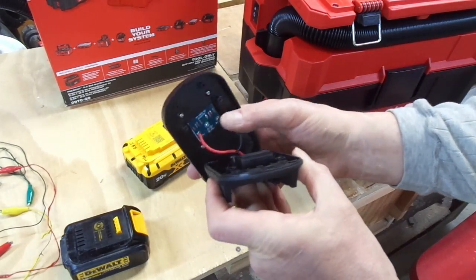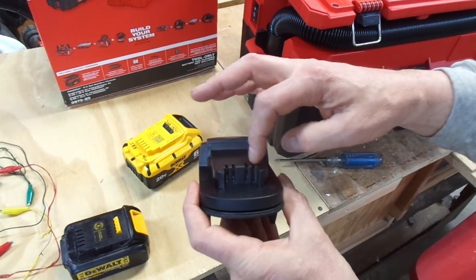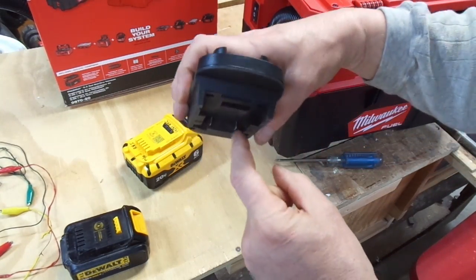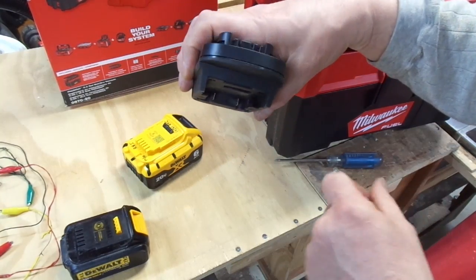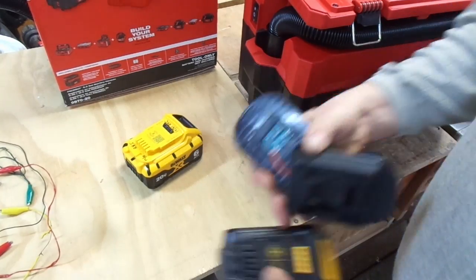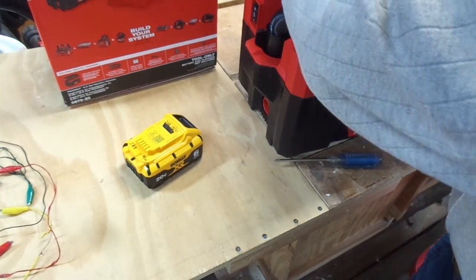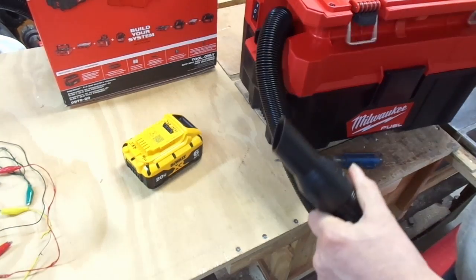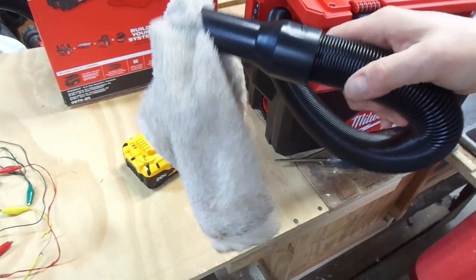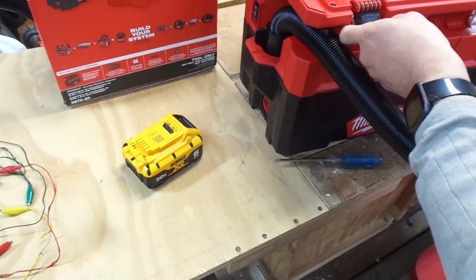If you open it up, there's a little bit of a circuit board up here, and the wires do cross — so whatever was plus over here for DeWalt on the same side is negative for Milwaukee, and vice versa. But I can mount the battery like so, very carefully, and it does work.